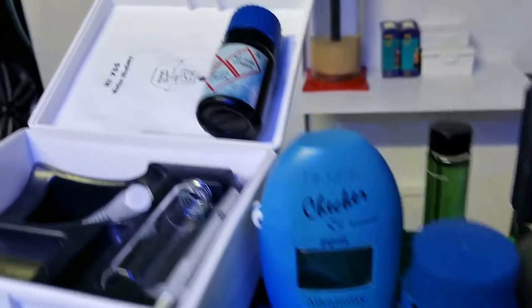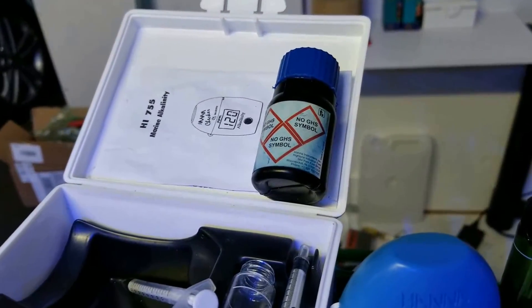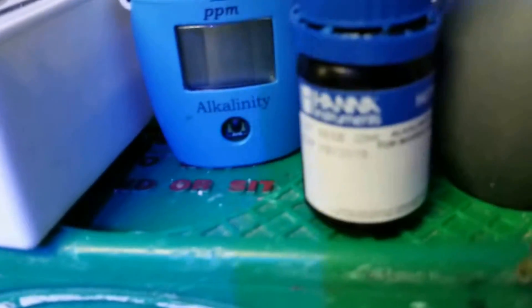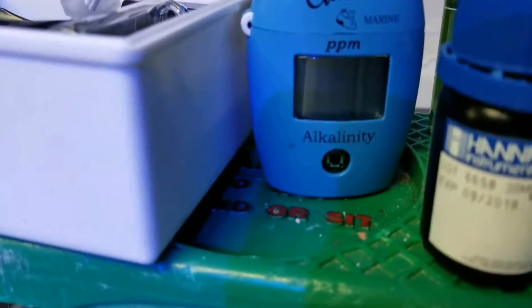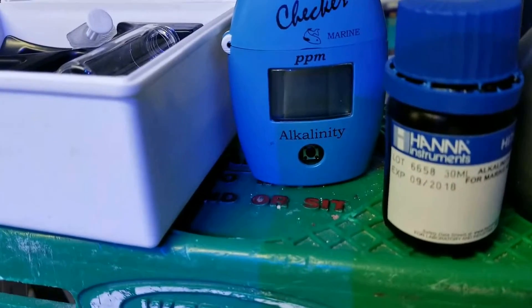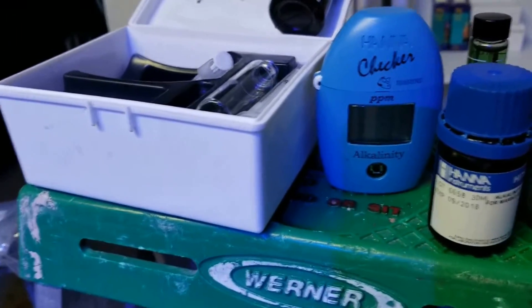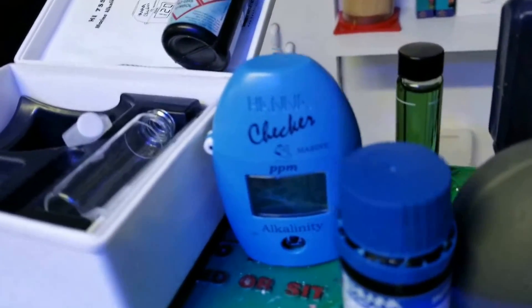The difference is this one's reading 202 parts per million, and the real reading with the brand new reagent — that hasn't leaked out the sides and has nothing floating in it — was 155 parts per million. So I'm thinking my alkalinity is 11 or 12 when it's not really.